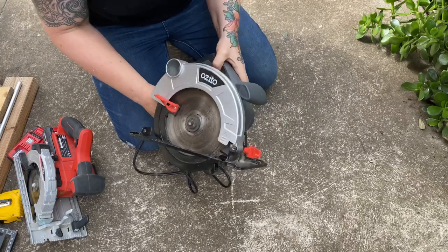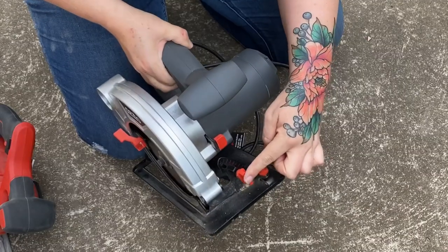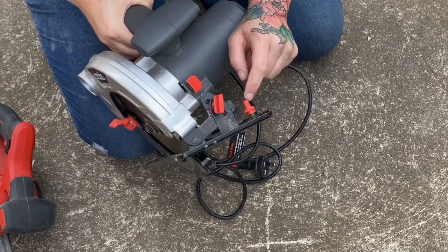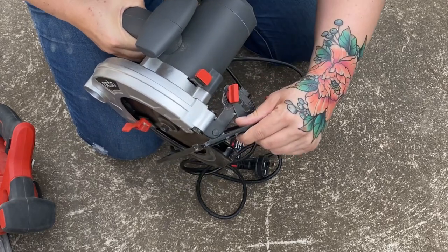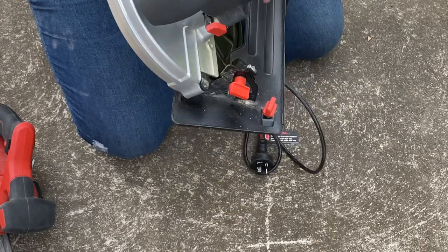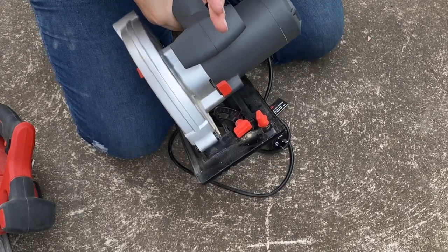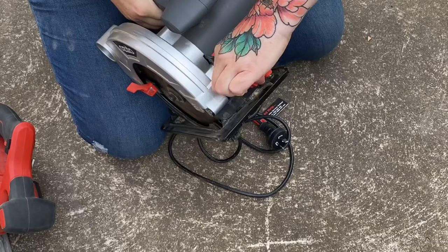With this saw, we can also do 45-degree bevel cuts. Up here is where I change that — all I need to do is unscrew this. It's this base part that's moving, not the actual blade. You can see the different degrees: 0 degrees down here all the way up to 45 degrees. Bring it up to 45 and tighten that up. You can see that gives you a beveled cut. That's if you're wanting to do a beveled cut in the wood. If you just want to do a 45-degree cut across the face, I'll show you later what you use to do that quick and easy.